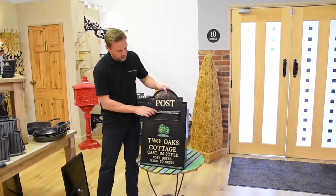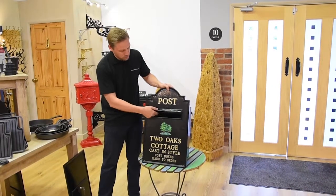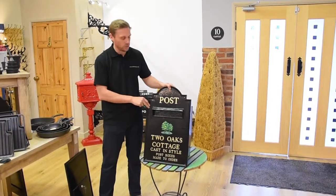The post box aperture has a nice little roof on the top to keep the rainwater out. It's got a really nice sprung flap inside that keeps it nice and tight and sealed up.